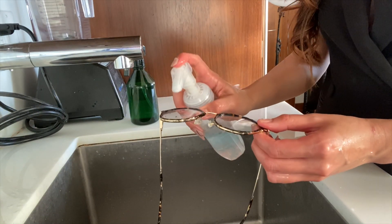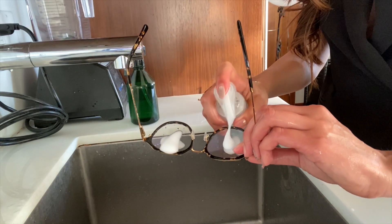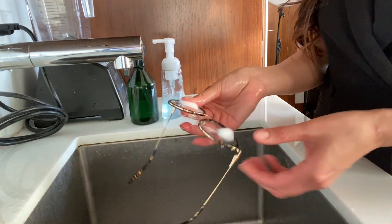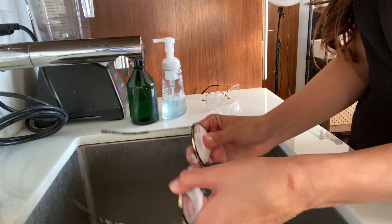You're going to use soap and you're just going to add a drop on each side. I have foam, but you can just use original soap that's liquid. And between your fingers, you're going to rub it in circular motions on each side.